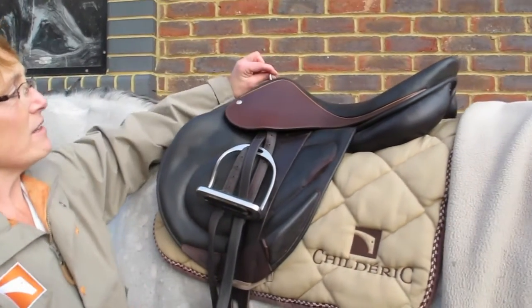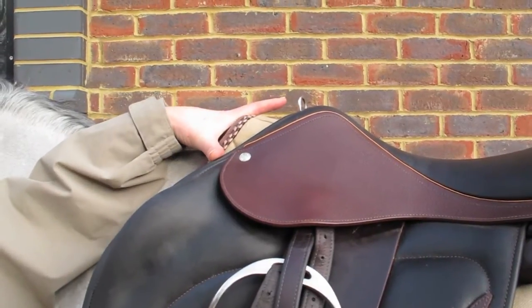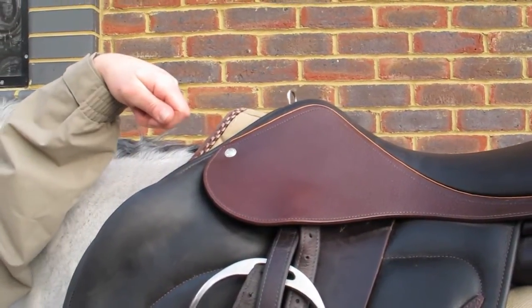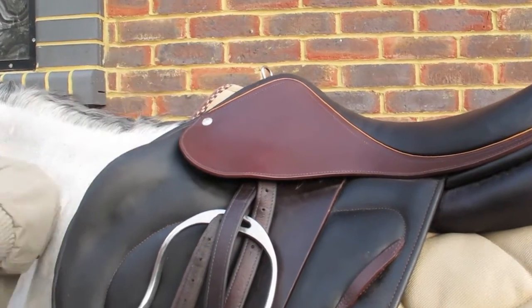This is quite a new thing that I've been putting on for them — this is for your airbags. Because these saddles are so wide across the top front here, the lanyards that come with the air jackets are just too small, so it's much easier to put it on here. It's attached to the tree, nice and strong, and it's nice and tidy.